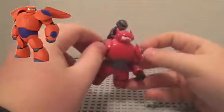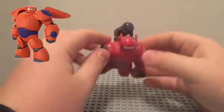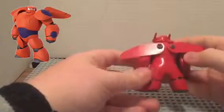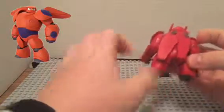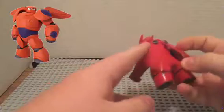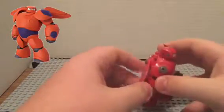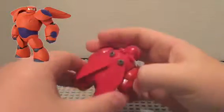Then a screw head on each one of those. For his wings, take a little sheet of plastic and cut out the shape of it, then screw it onto his back with just enough space for them to move.